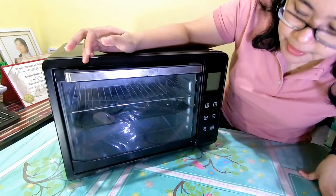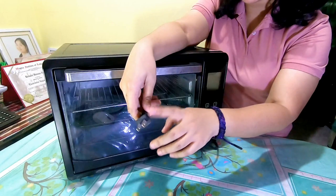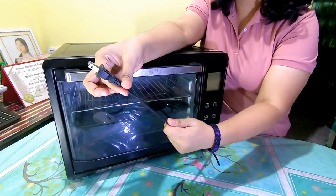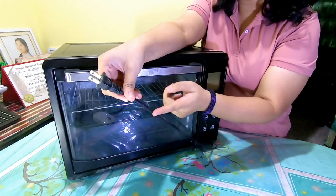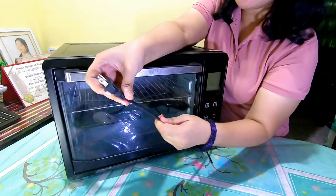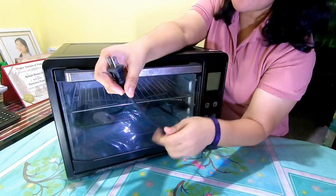So for Tip number three, punta tayo dito sa cord. This is the cord — ito yung sinasaksak natin sa outlet. Look for a model na double-sheeted yung cord. This one is a single sheet — pag nasugatan yung cord na ito, lalabas na yung conductor wire, which is vulnerable na na makaharm sa user. So get a unit with a double-sheeted cord. Usually ang material niya is polyvinyl. This one — single sheet lang — so it's a no-no.